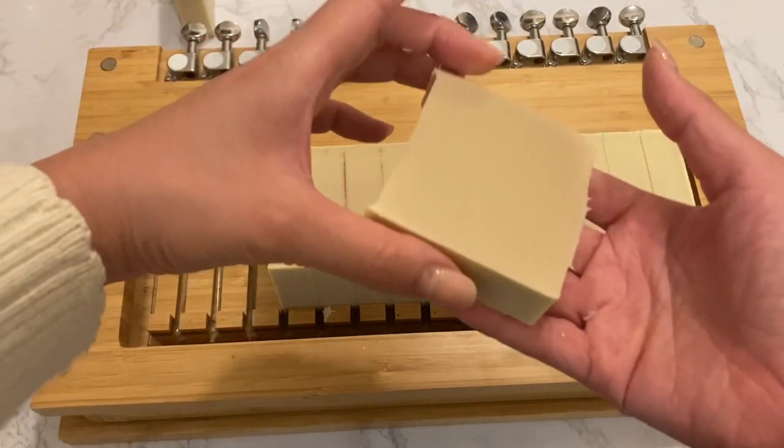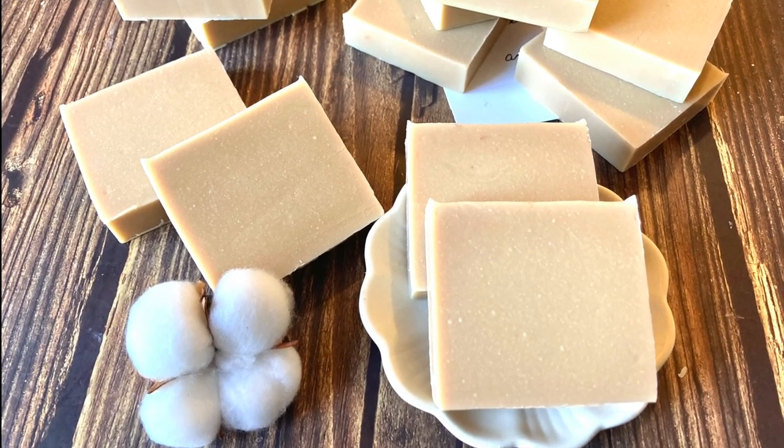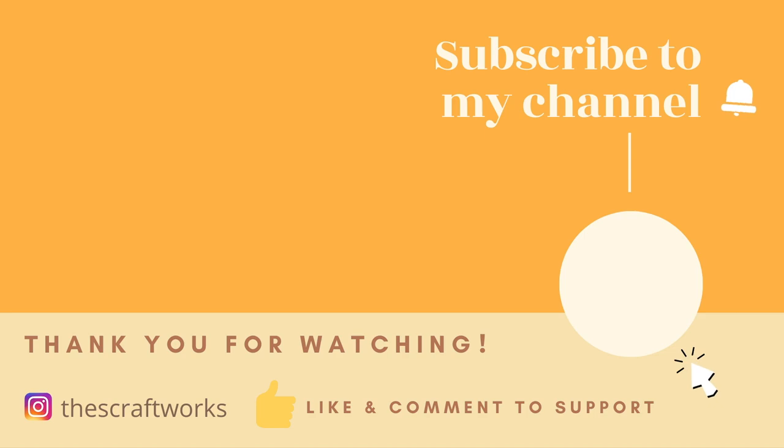I really love how milk soap lathers. What is your favorite milk to use in cold process soap? Let me know in the comments. Thank you so much for watching. Please give me a thumbs up if you liked the video, and subscribe to the channel for more videos.